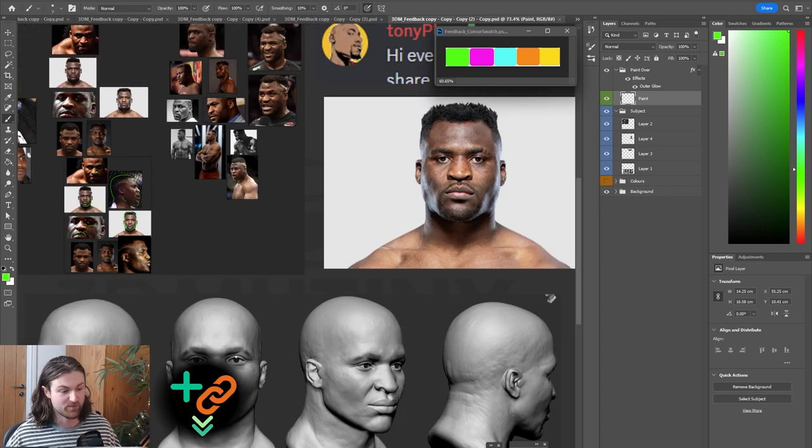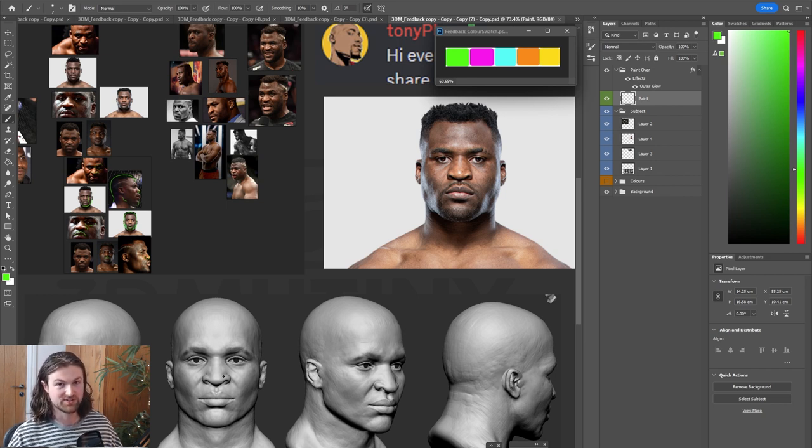These are really fun to give feedback for because you've done a really good job with the likeness. At a quick glance it does look like it's representing the character well. That can also be a curse because I can give very minute feedback, but you don't need to waste too much time making changes. I'd say you're pretty close to finished, but we can go through some feedback to push it further.